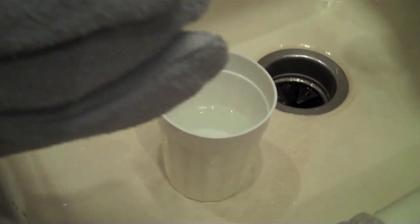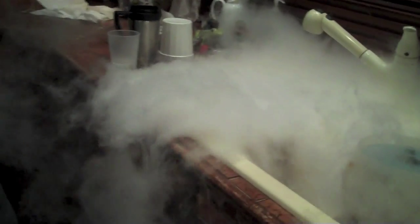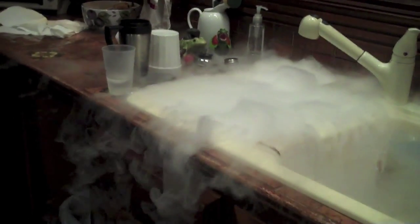Another cool thing to do with liquid nitrogen is to pour it in hot water. Right here's a glass of hot water and here's a cup of liquid nitrogen. Watch what happens — it explodes with smoke, fills up the sink and overflows. What's different between this smoke and a smoke machine is that it's very, very dense, very heavy smoke. So instead of filling the room it just kind of rolls off the edge. Pretty neat, huh?